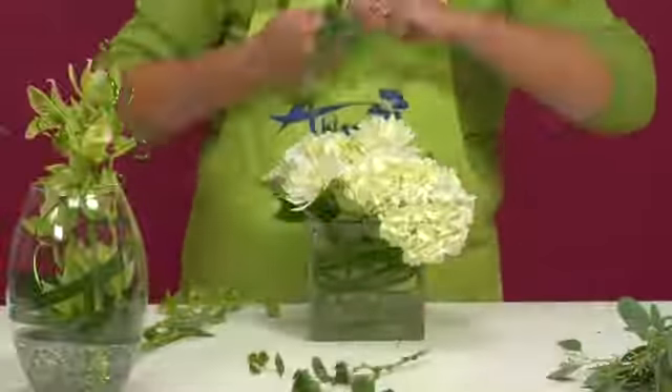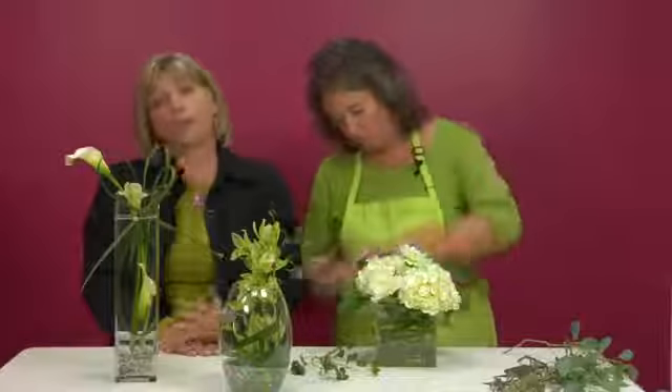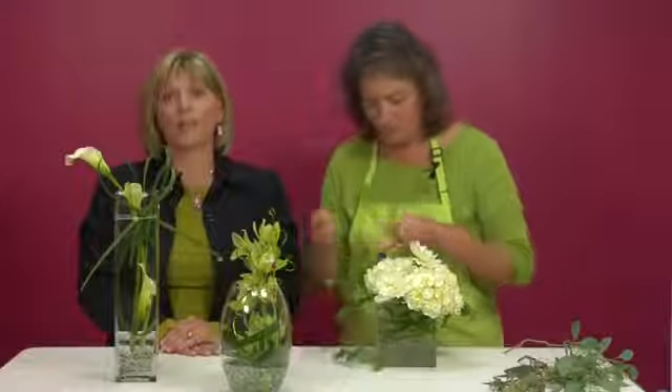You don't have to use several blooms to make a centerpiece. Something like this is very simple, very quick, and if you use your professional florist they'll be able to get you the quality flowers that you need to build this piece.